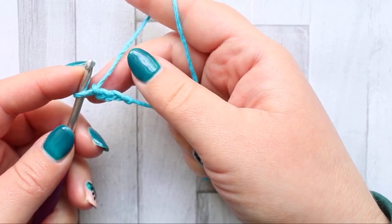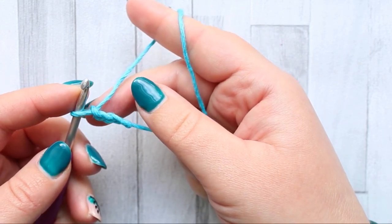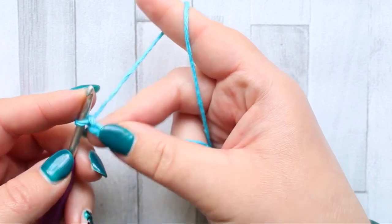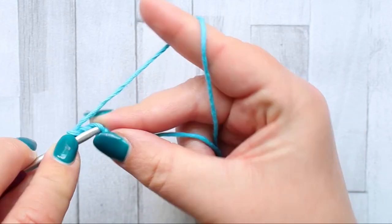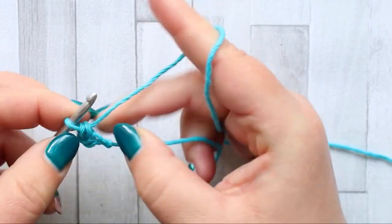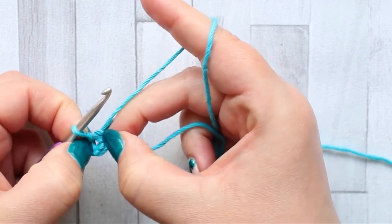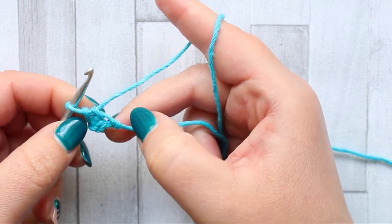For this piece you're going to start with a foundation chain of three. You're going to make a single crochet in the third chain from your hook — that's going to be the last chain you have. You'll end up with a little triangle with a gap in the middle, and that's row one.